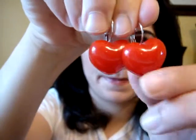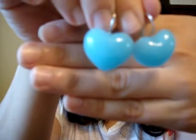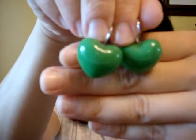The second one I have here is this red heart. This is how it looks like. I have different colors of this earring — I have a light blue, a green one, and a yellow one.